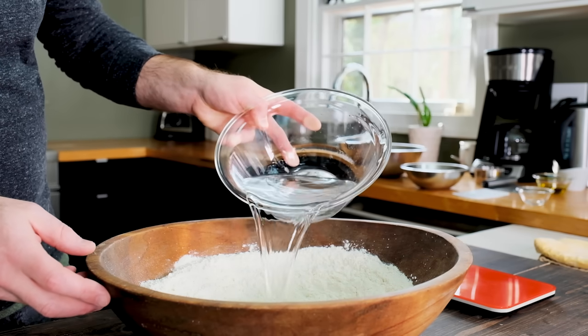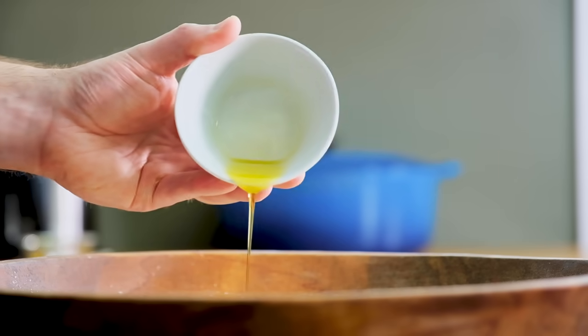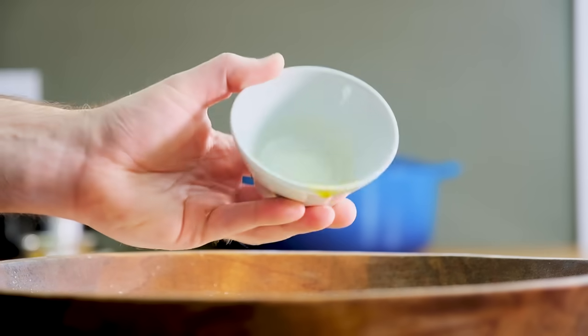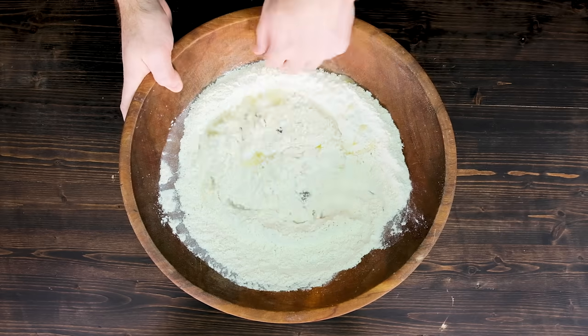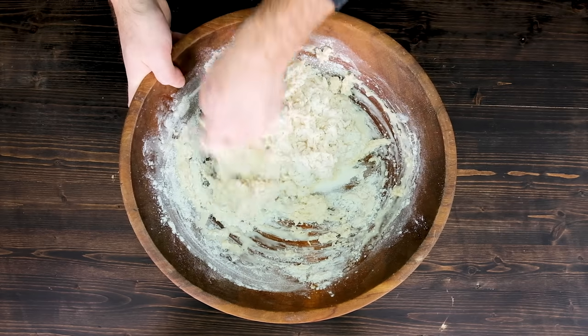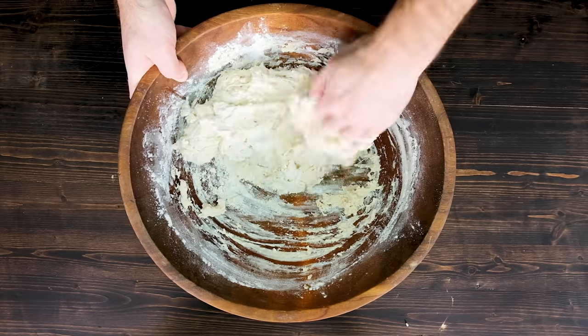Pour the warm salted water into the bowl with your flour mixture. Then drizzle in two tablespoons of extra virgin olive oil. Use your hands to stir the mixture together. If you happen to have a stand mixer, that'll work too — just strap on that dough hook and off you go. But sometimes it's good to get your hands dirty, so that's the approach today.